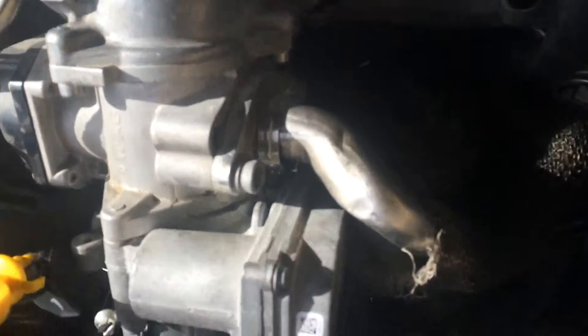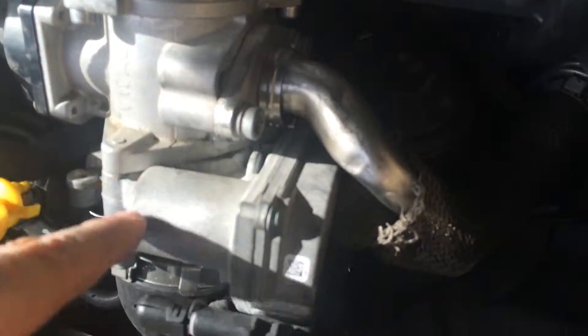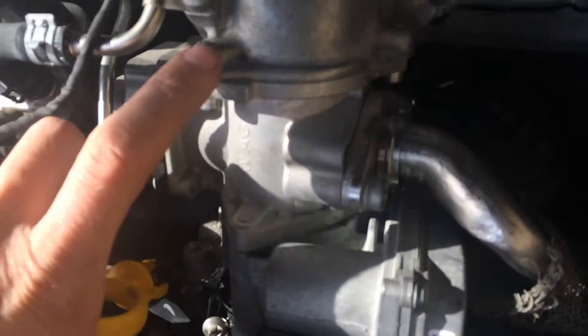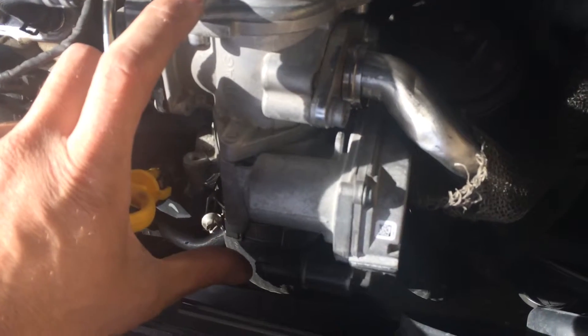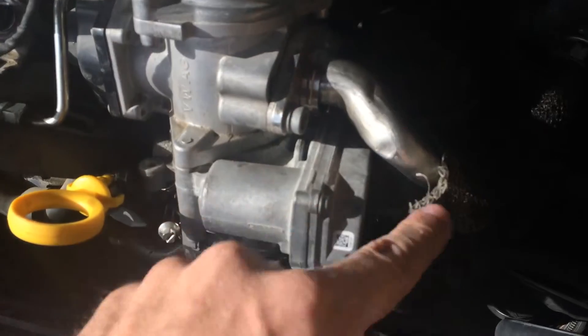So here's the EGR and DPF system on this one. The insulation is coming off. So you've got the EGR, anti-shutter valve, and then a rubber hose that leads into that. I'm not sure if they tried to delete this whole stack, or if they just get the plate that goes right here to block all this off.